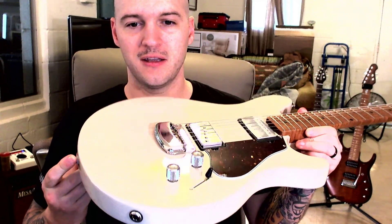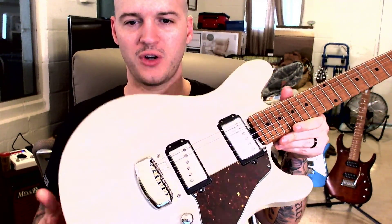Obviously it's got the roasted neck, with a contrast with the body, and kind of like a Super Strat, SG-ish type shape. It caught my eye and I knew I had to have it.